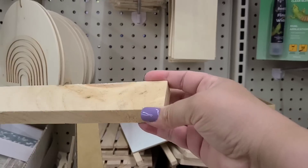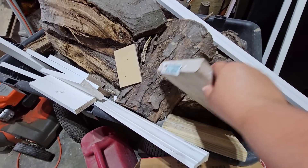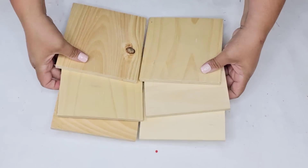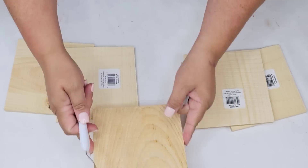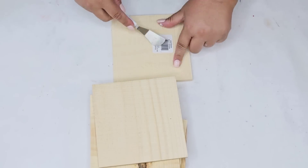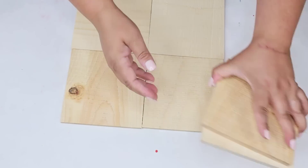Whether it's Dollar Tree wood pieces or my own stash of scrap wood, I love working with them to make durable crafts that I can either keep or sell. I'm going to start with these wood planks from Dollar Tree — I got six of them. I'm going to remove the sticker from the back and then join them together to create a piece of board.